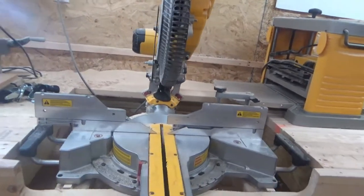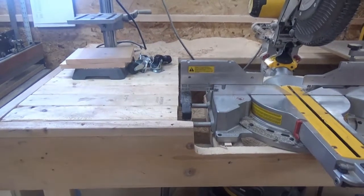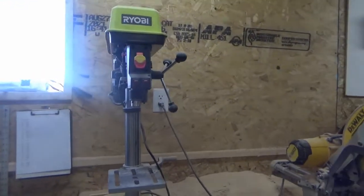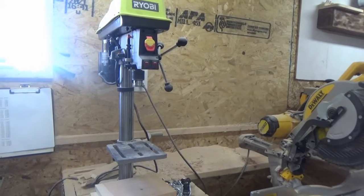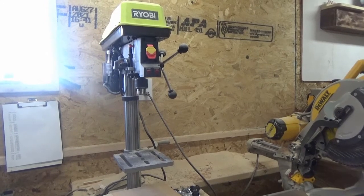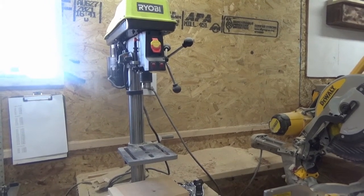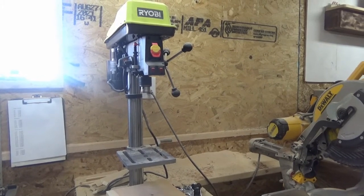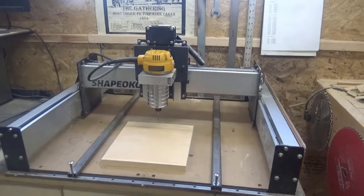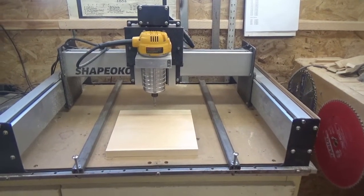The DeWalt compound miter saw and the miter station are working out well. That Ryobi benchtop drill press I bought — I'm not super impressed with it, although the chuck does spin true so I can't complain too much. I still don't like the nylon pulleys. The Shapeoko router I haven't used as much as I should be.